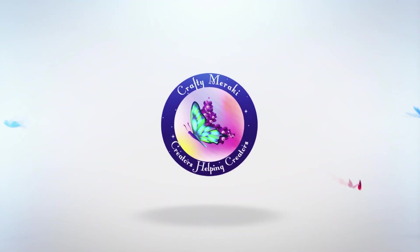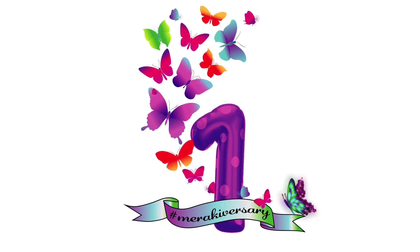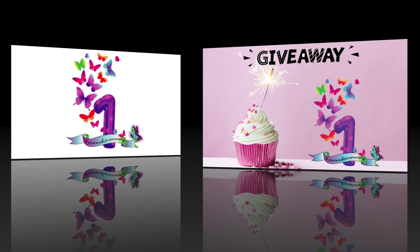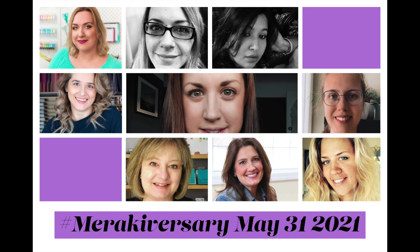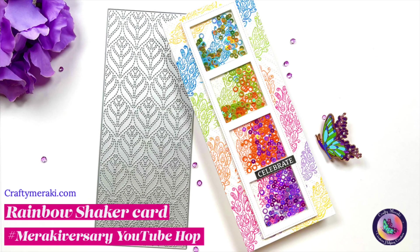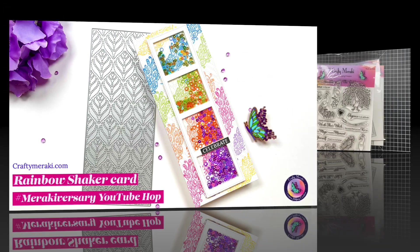Hi everyone, Bindu here for Crafty Meraki. Welcome to the grand finale of the Meraki-versary release, which is a celebration of Crafty Meraki's first birthday. We are having a very special YouTube hop today and we're giving away $100 worth of prizes to one lucky winner. Joined by amazingly talented artists, so make sure to hop along and leave a comment on all their videos for your chance to win. For my project today, I am making this fun rainbow shaker card — so let's get to it.